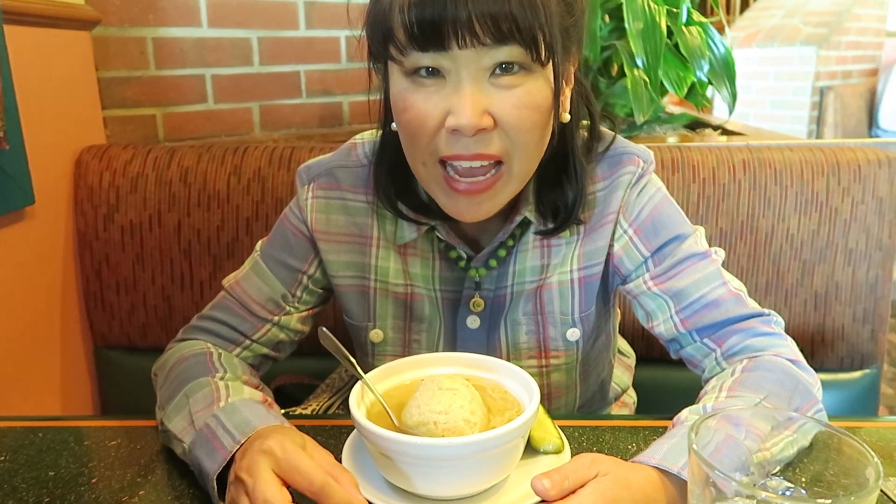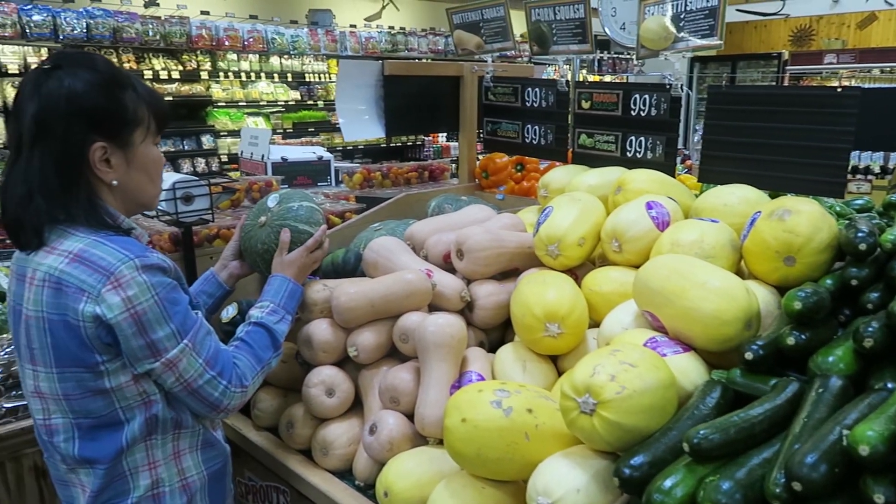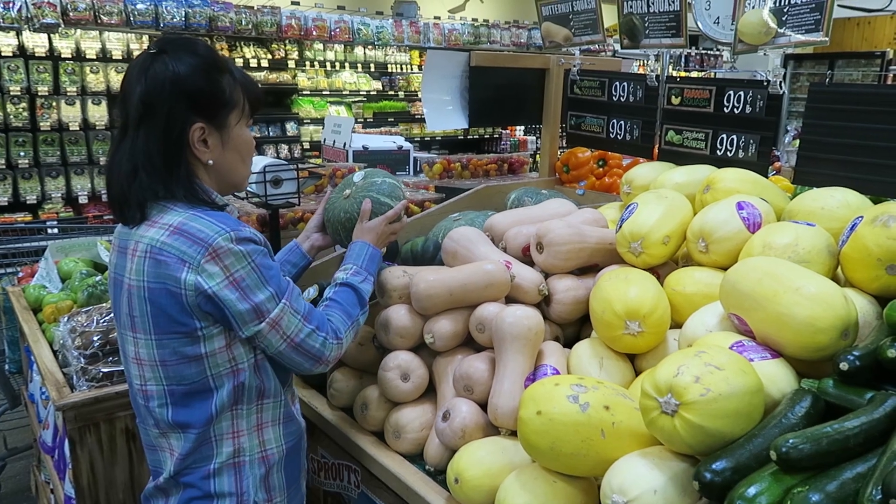I'm really enjoying this matzo ball soup and during the winter months I could eat soup almost every day. One of my favorite vegetables during the winter is squash. I love all kinds of squash — acorn squash, spaghetti squash, butternut squash, winter green squash.